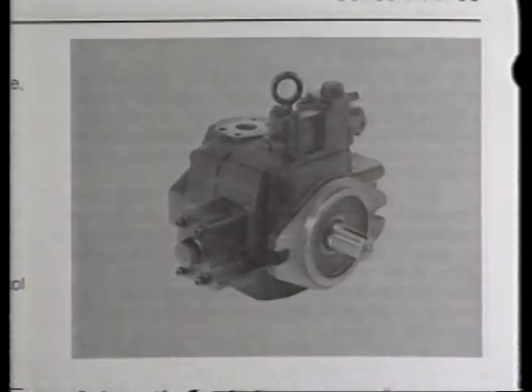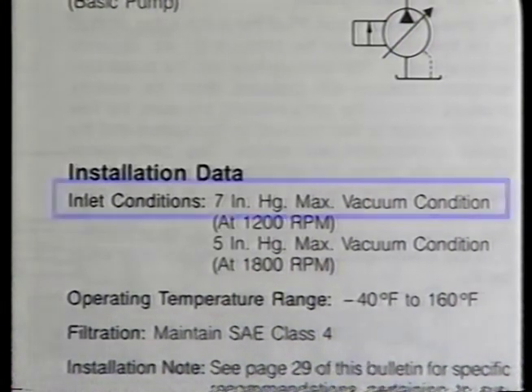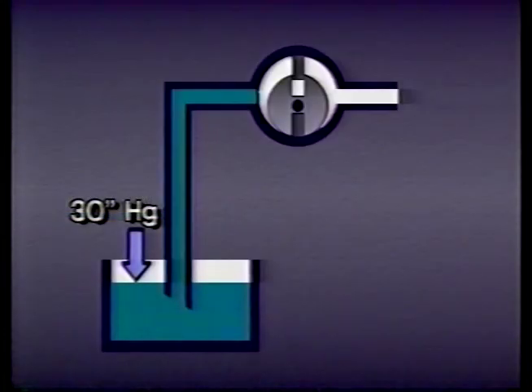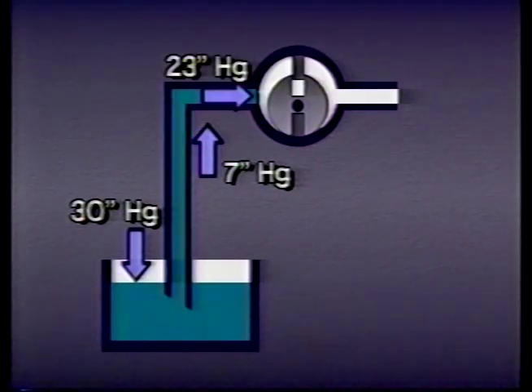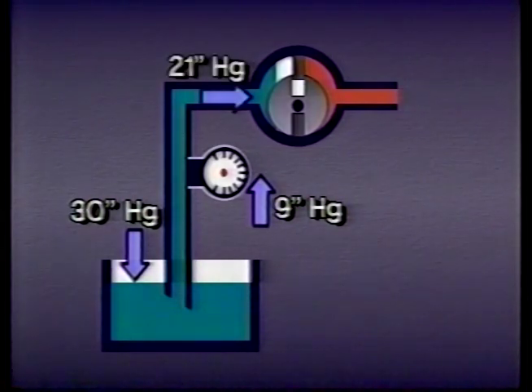Leading pump manufacturers give their suction specifications in terms of vacuum at sea level. If a pump manufacturer specifies that no more than seven inches of mercury vacuum be present at the pump's inlet port, this means that only seven inches of the available atmospheric pressure should be used to get the fluid up to the port, in order to have the remaining atmospheric pressure available to push the fluid into the rotating group. So, if we put a vacuum gauge on the suction side of the pump and find the vacuum to be more than seven inches of mercury, we are likely to get erratic operation and we could even damage the pump.